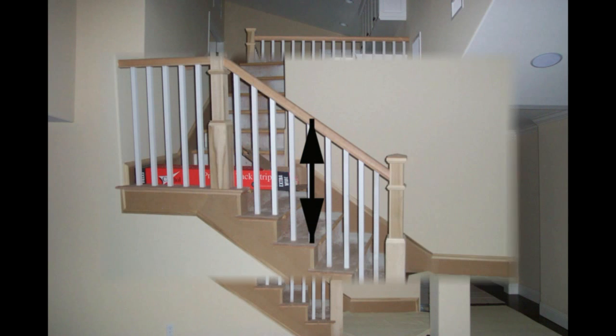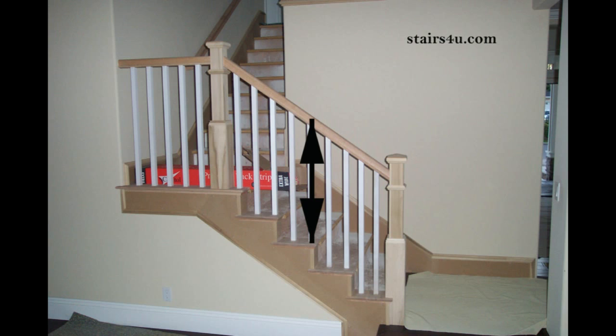Of course this will all vary from city to city. The measurement here will determine whether or not it is a handrail or a guardrail. Handrailing can be at 36 inches, where a guardrail needs to be at 42 inches. This would be the measurement from the tip of the stair tread vertically up to the top of the railing. If it is on a landing, it would just be from the top of the floor to the top of the handrail or banister.